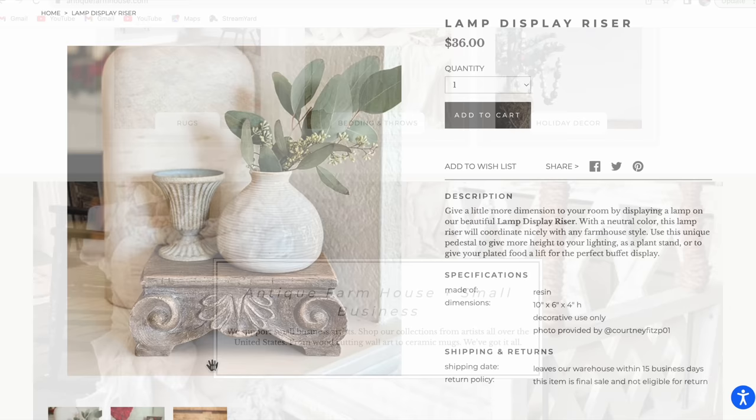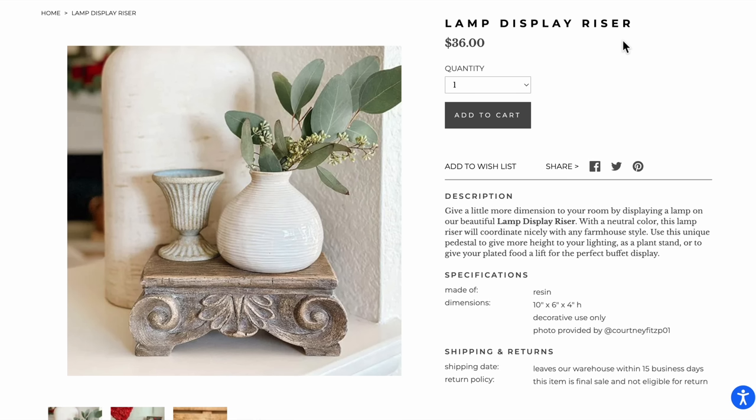The first dupe I have for you is this lamp display riser. Don't know why it's called lamp display — I guess maybe you can fit a lamp in there — but anyways, it was $36. It was absolutely beautiful. It reminded me of the French country vibe that we're all loving so much, and I knew I had thrifted something that looks similar to that. Sure enough, I come over here — you guys know I got my own thrift store — and I saw these for $4.99.